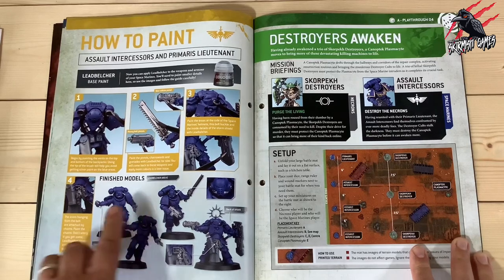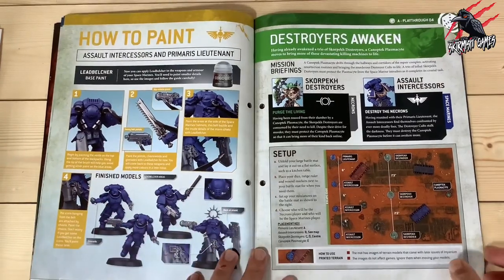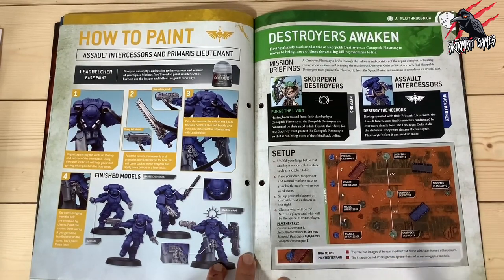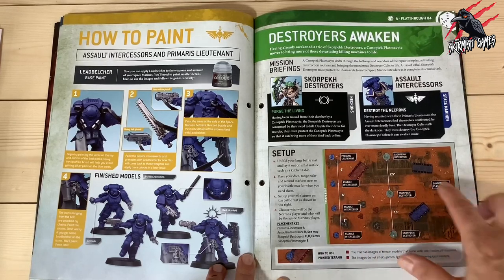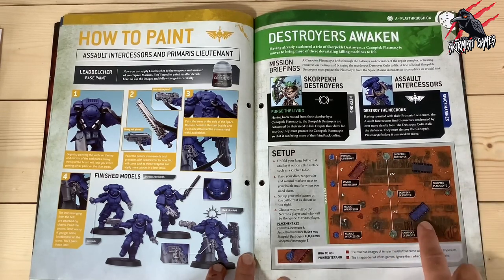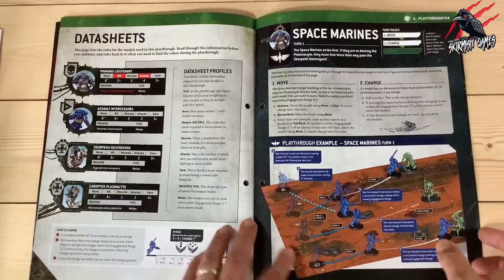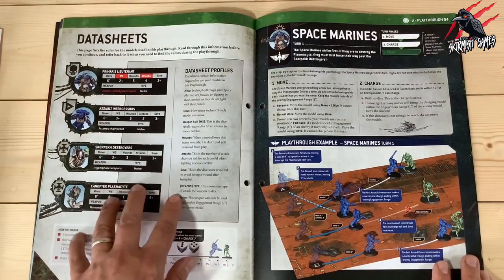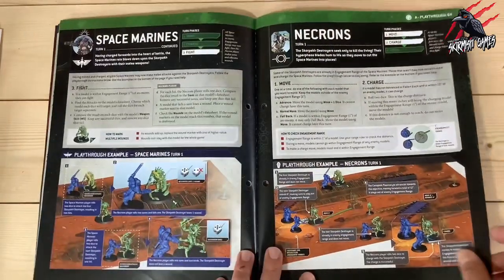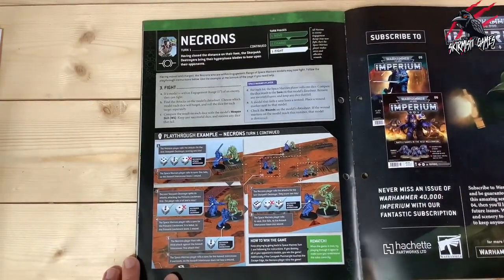Using these two paints — the Lead Belcher and Runelord Brass — you can get all the miniatures included up to and including issue 4 all painted and ready to go. Then we've got how to paint the Assault Intercessors and Primaris Lieutenant as well, so now we can add the Lead Belcher to the blue that already came with it. We've got a big playthrough using the large map that was included. Now we can really start spreading out and getting more miniatures on the battlefield. Terrain is going to come in some of the next issues too. We've got all our data sheets on one page — that makes things really quick and easy for reference — and it talks you through how to play it out, building up the rules as you go.